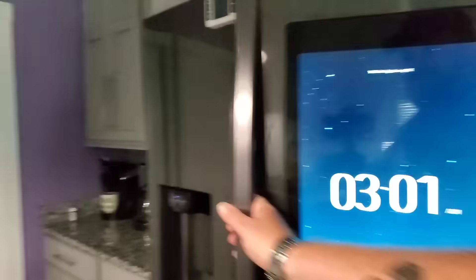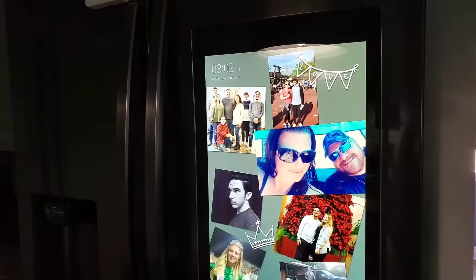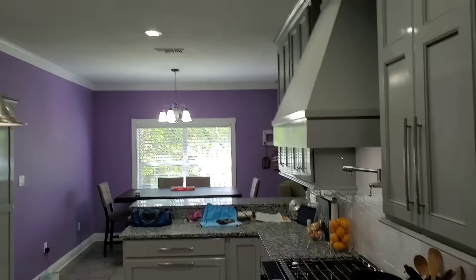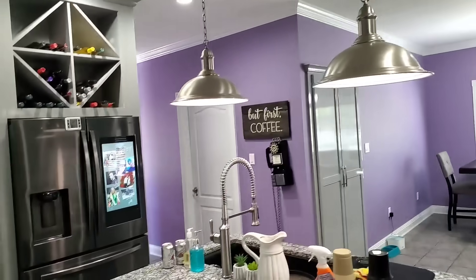The refrigerator is on and cooling. One pro tip: use LED lighting. LED lights will be a lot easier on your generator than incandescents. I can turn every light on in this house and there won't be an issue.